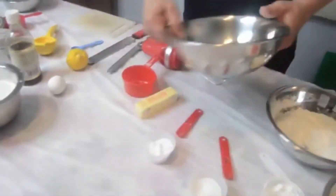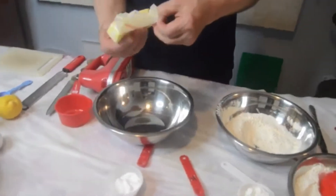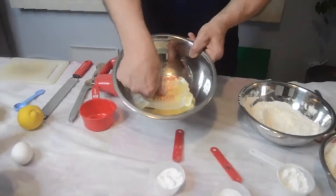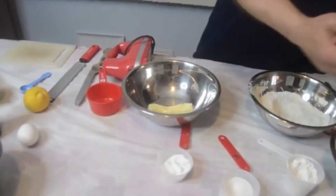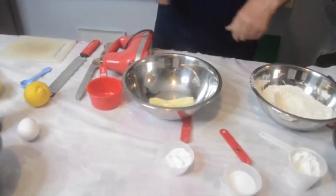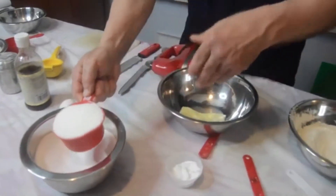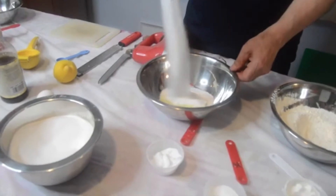We want one stick of softened butter. If you have unsalted butter, try to use that. Room temperature butter — you should be able to press your finger into it just a little bit. It shouldn't be melted, but it should be room temperature; if you take it out about an hour ahead of time, that would be perfect. We're going to take one cup of white granulated sugar — it is very important to have that full cup to give it the right consistency and the right moisture. Put that right in here.